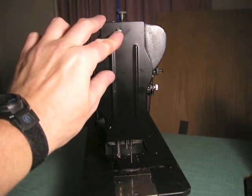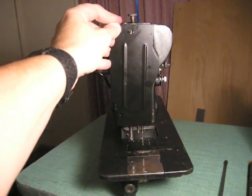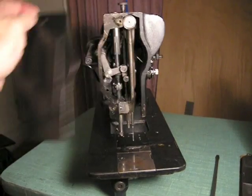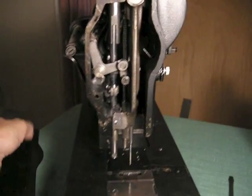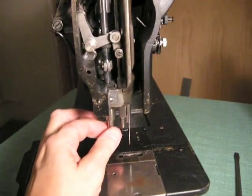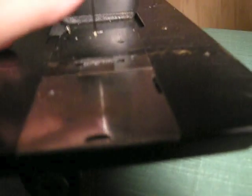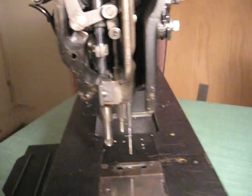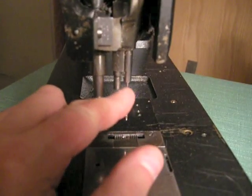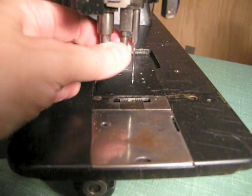We're going to get a screwdriver and remove it. The screw on the top has been removed and as you can see inside here are the inner workings of the machine. The question on the website was that the screw for adjustment of this needle bar right here couldn't be found.